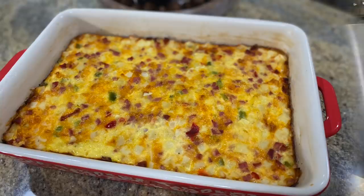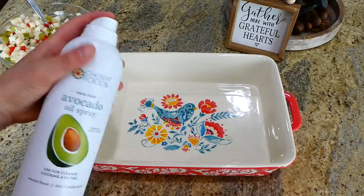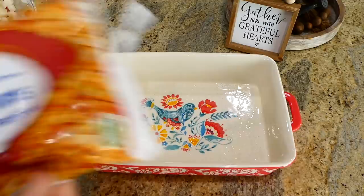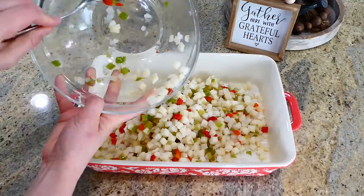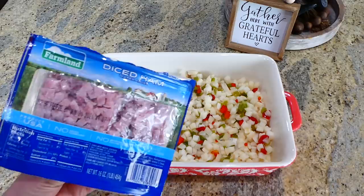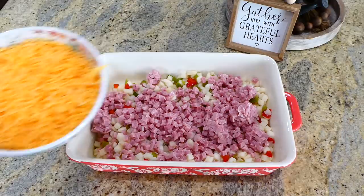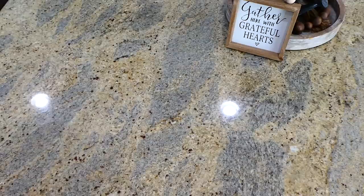We're kicking off with one of my husband's all-time favorite breakfast casseroles. To my 9x13 baking dish, sprayed with plenty of non-stick spray, I'm adding 28 ounces of frozen cubed hash browns with peppers and onions — thawed — then about 16 ounces of diced ham. You could use cooked ground sausage or crumbled bacon, but we really like ham. On top of the ham I'm sprinkling two cups of shredded sharp cheddar cheese.